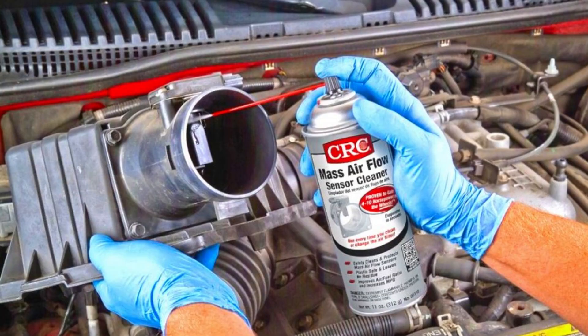Cleaning a MAF sensor can be a helpful step in resolving issues before considering a replacement. It involves removing the sensor, spraying contact cleaner or carburetor cleaner on the hotwire, and allowing it to dry before reinstalling. While not always a guaranteed fix, it's a cost-effective and quick option worth trying. You will find a detailed step-by-step guide in the video description.